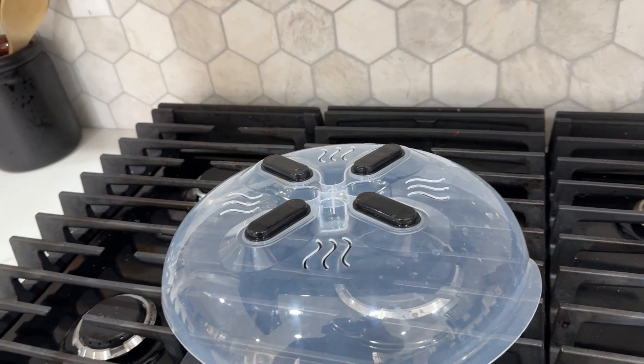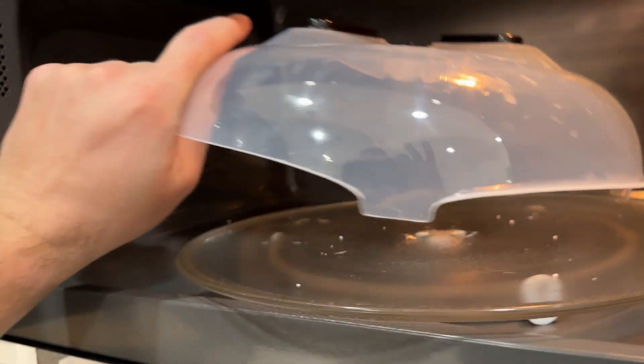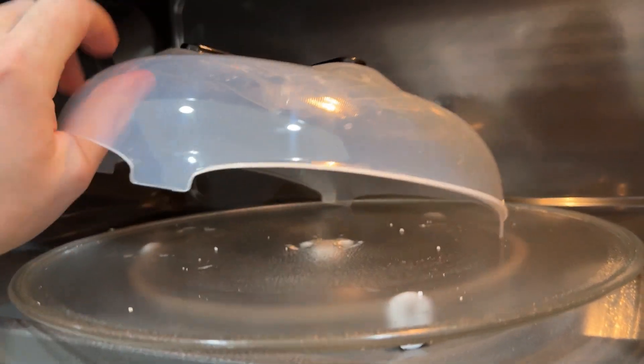There is one thing to know, and this is on me — it's my fault. We bought this and I thought, oh cool, it's magnetic and it can stick to the ceiling.